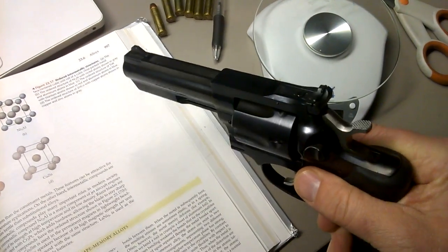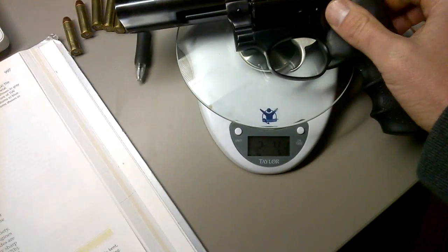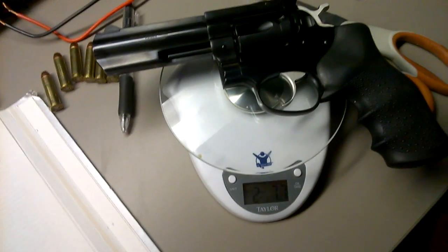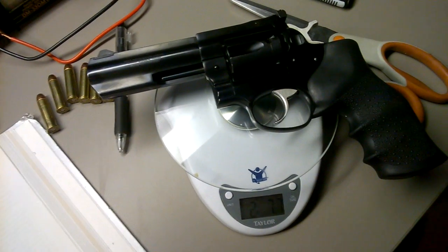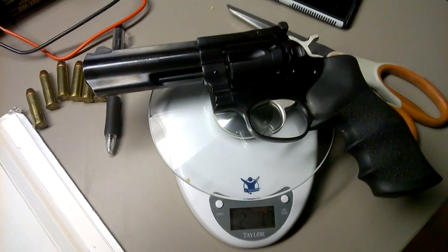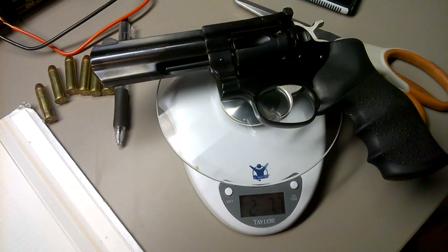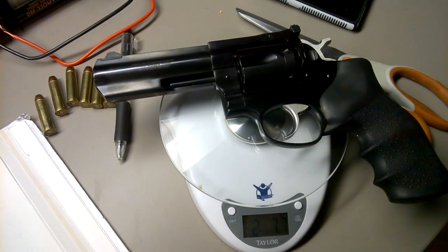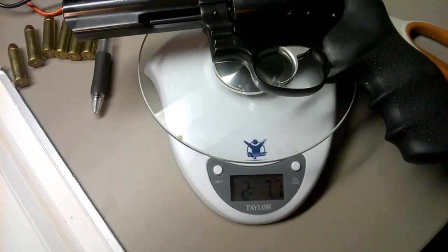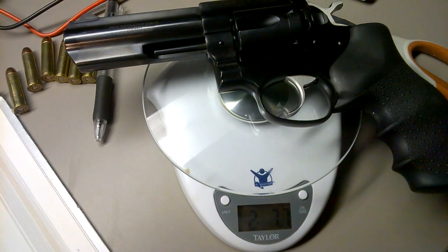I'll get into the details as to why in a minute, but if anyone out there wanted to weigh their four-inch stainless steel, I'd be curious to know how much more, if at all, the stainless steel weighs. Dimensions-wise, the blued is by far thinner. It just doesn't have as much steel — it doesn't take as much carbon steel to withstand the 357 power as your stainless steel. Anyway, here's what it weighs empty: two pounds 7.7 ounces, so 39.7 ounces.